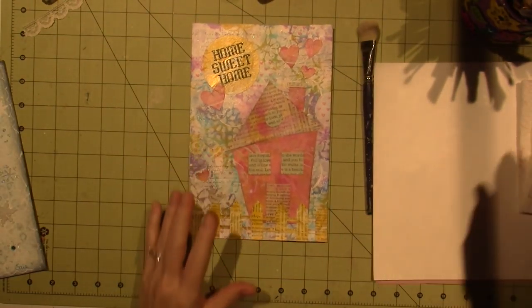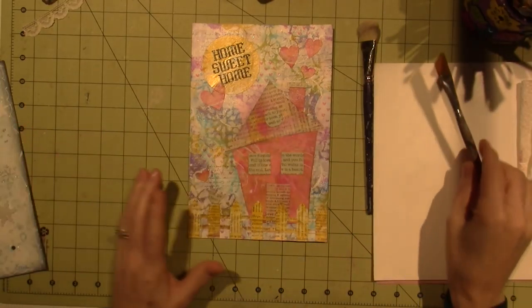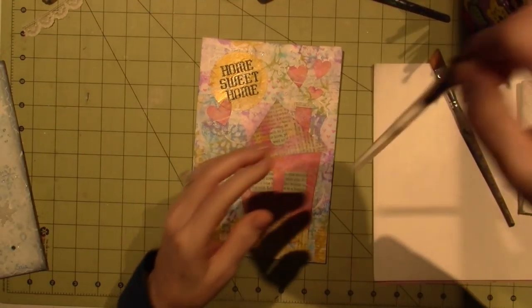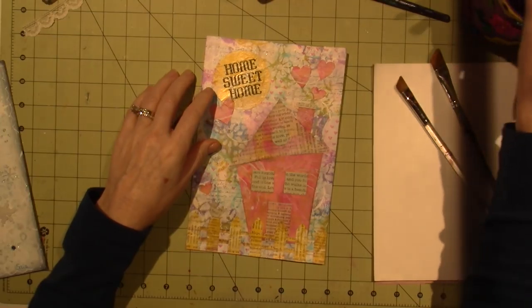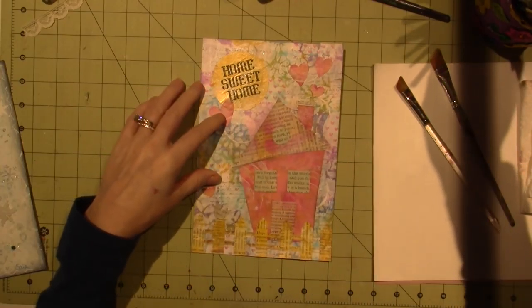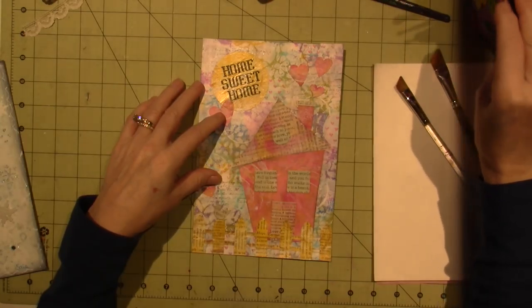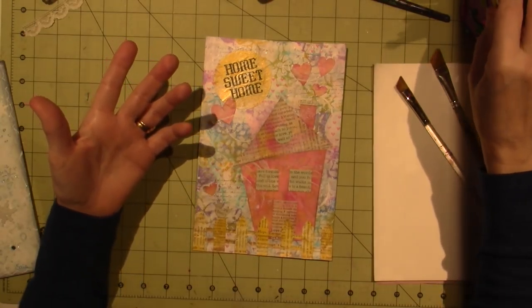So to do that, I like to use — say it with me now — floating. I'm going to get, I have a mop brush here, and I have a couple different angle brushes. I'm looking for my little purple angle brush. This is my artist club, and I don't see a number — oh, a three.